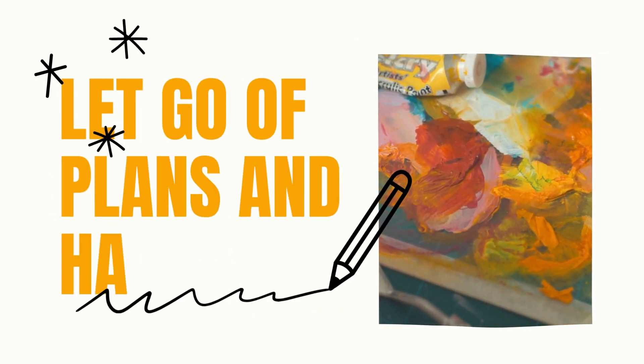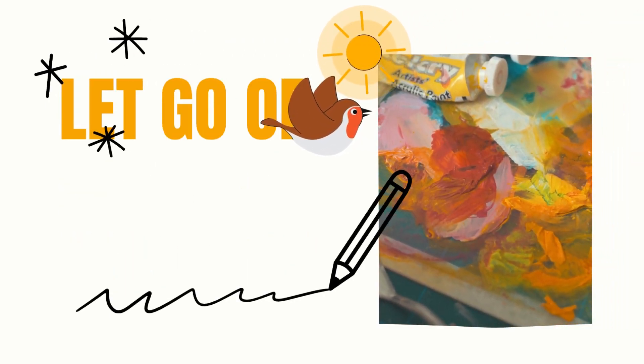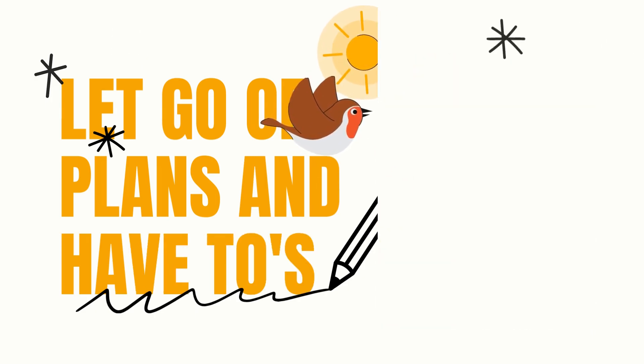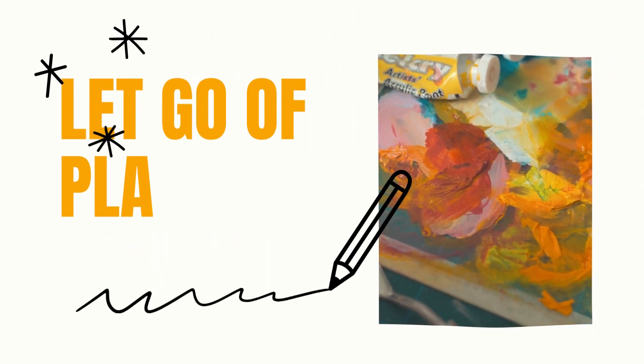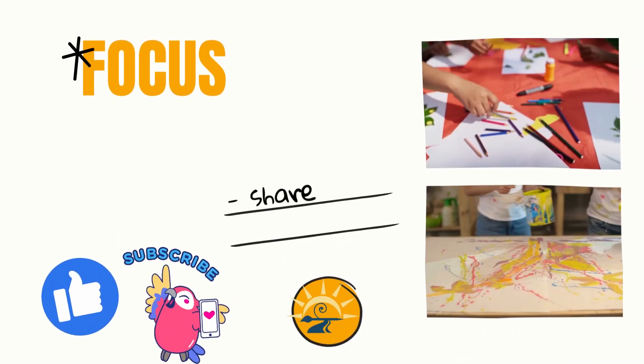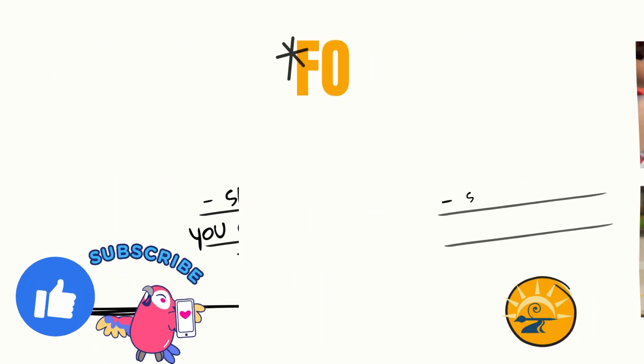Let go of things like plans and have-to's. You can have a little bit of a plan — like you like birds so this one's going to focus on birds — but don't worry too much about a plan. Do more of what feels right and what feels like it goes together and what feels like you should do next.